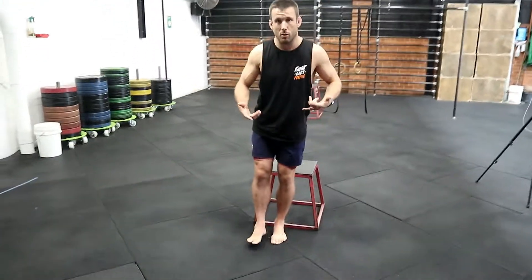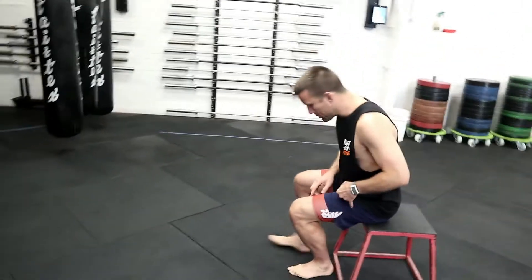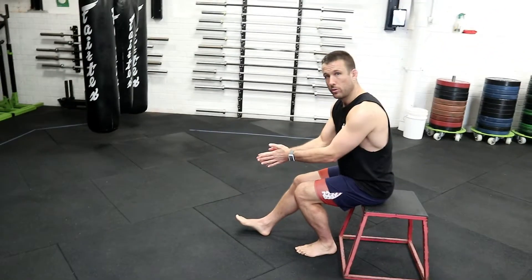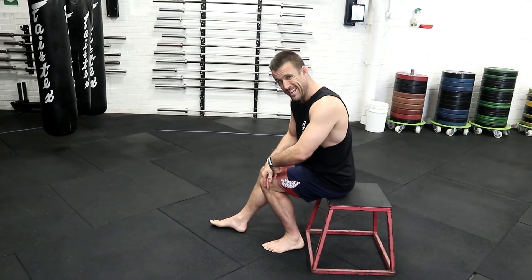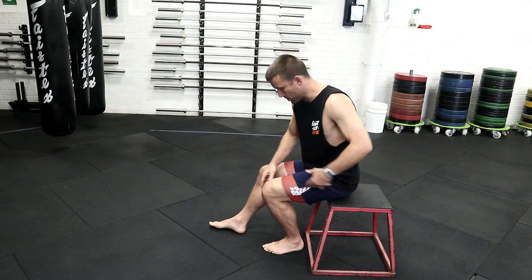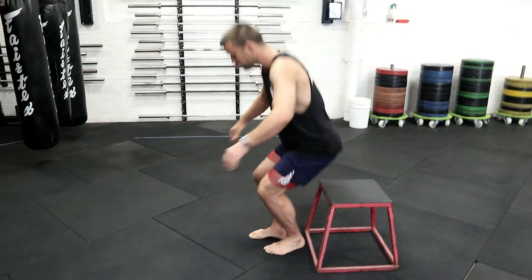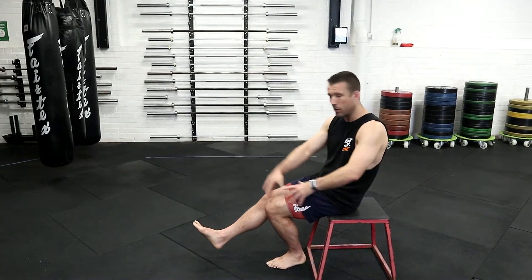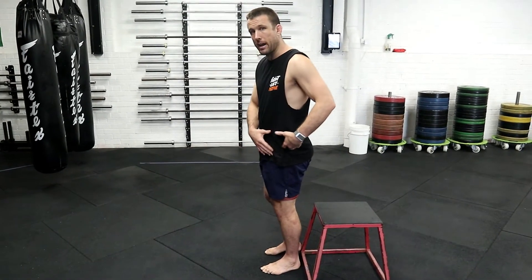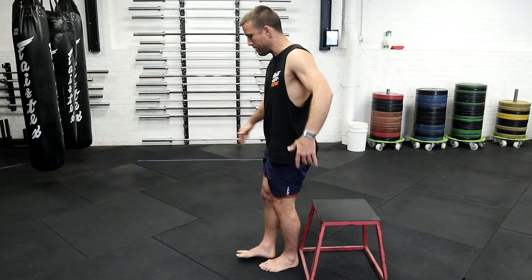The main things we're looking out for: one is that my knee is tracking over the middle or slightly outside of the foot — I do not want the knee tracking inside, as this shows I'm not using the glute. The other thing is to maintain tension on the squatting leg. I don't want to sit to the box, deload that leg, and then load it back up. I want to keep the tension — the butt touches and I'm up.